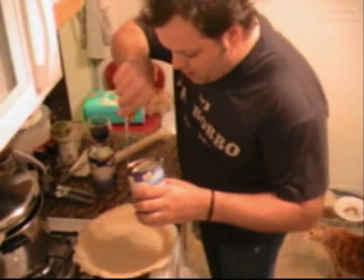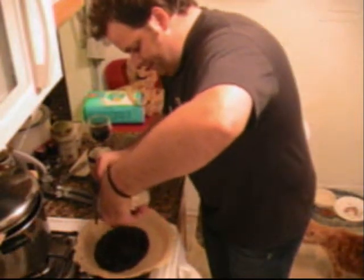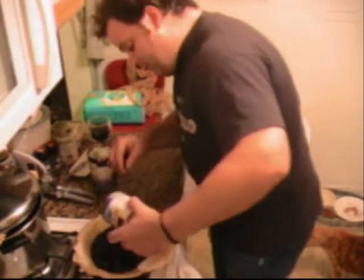Take all the pie filling, make it up with the pie. I know toppers. It's fun.